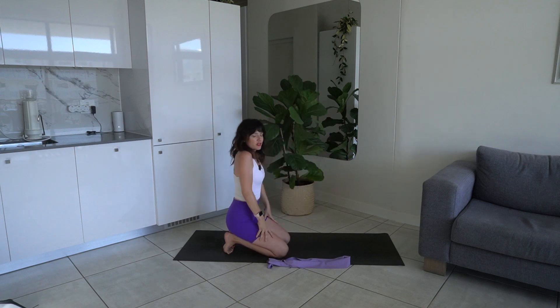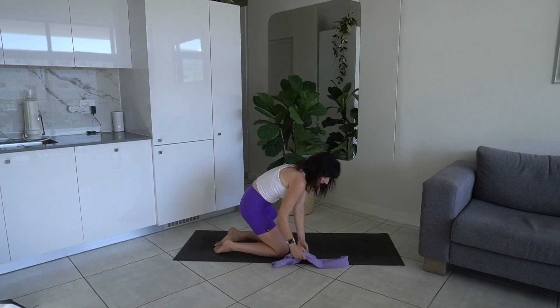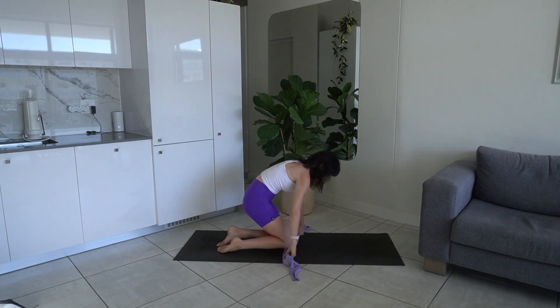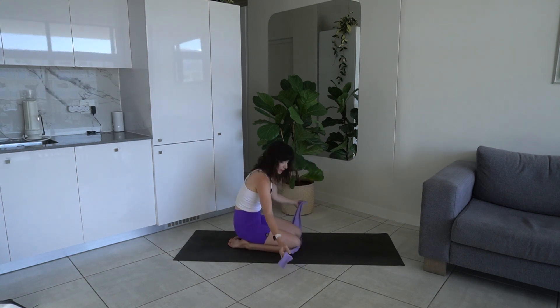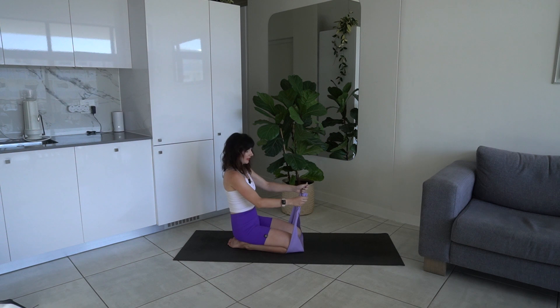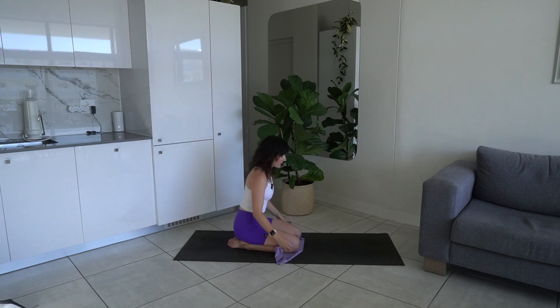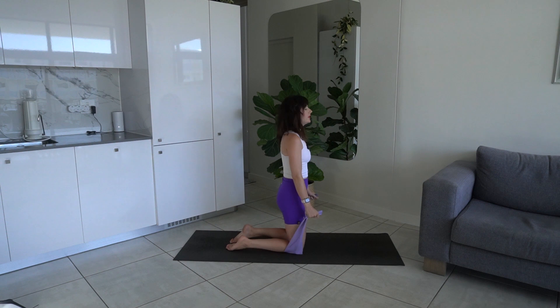Release that, take a nice shoulder roll rolling it all out, release your neck side to side, untuck the toes. You should have felt a nice stretch there in your feet. We're going to take the band underneath our knees — make sure it's equal on both sides. We're going to be getting into some arm and shoulder work, starting with some front raises, so come up into a kneeling position.